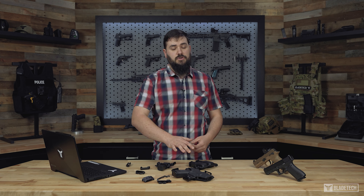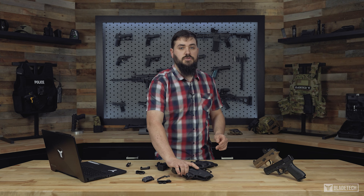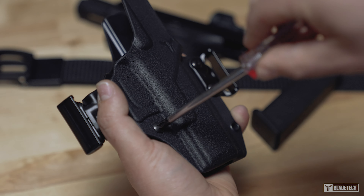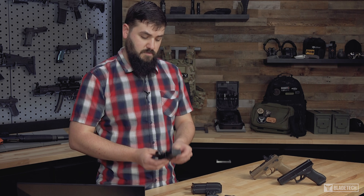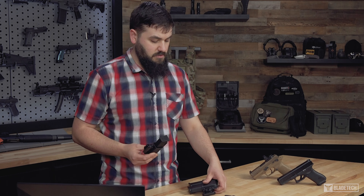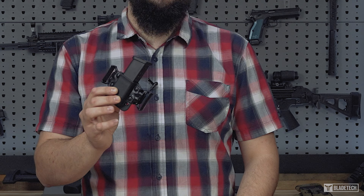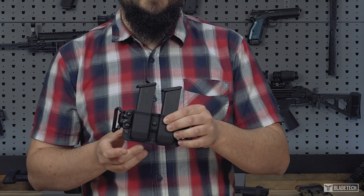Each Total Eclipse 2.0 holster is made precisely to fit your handgun. Out of the box, every holster comes with an adjustable retention screw so you can set it to your preference. For our Total Eclipse 2.0 mag pouches, we offer both a single as well as a double. The single specifically comes with a fixed amount of retention, whereas with the double, you do have adjustability with the retention screw.